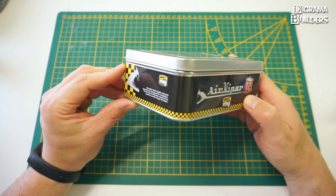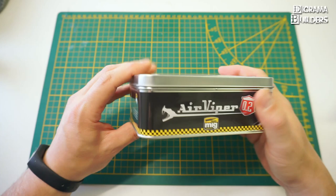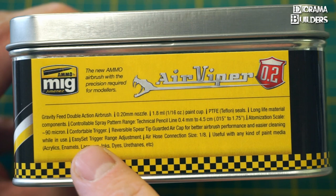This one has a 0.2 needle by default. The box is already looking kind of neat — it looks like the airbrush can take on heavy duty paints. It's aluminum, very well crafted. On the side flip you have some specs — let's take a closer look.